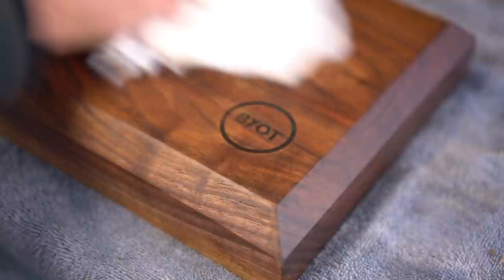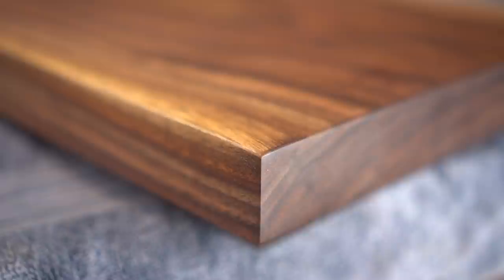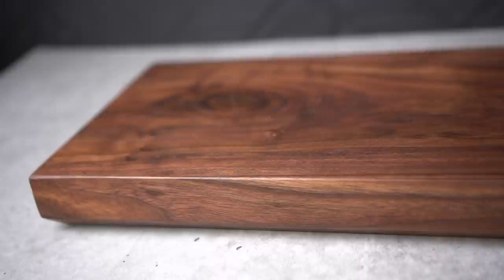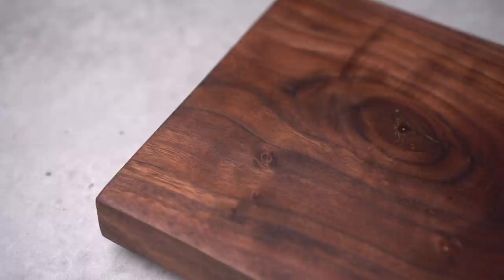Once we have that taken care of, we are done! Black American walnut is truly my favorite wood to use, and as you can see, the natural beauty and the grain structure of these boards are incredible — so incredible that I just cannot wait to give these out.